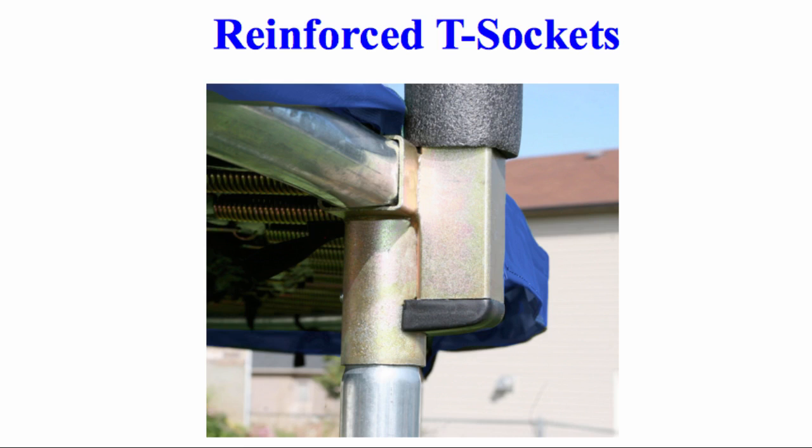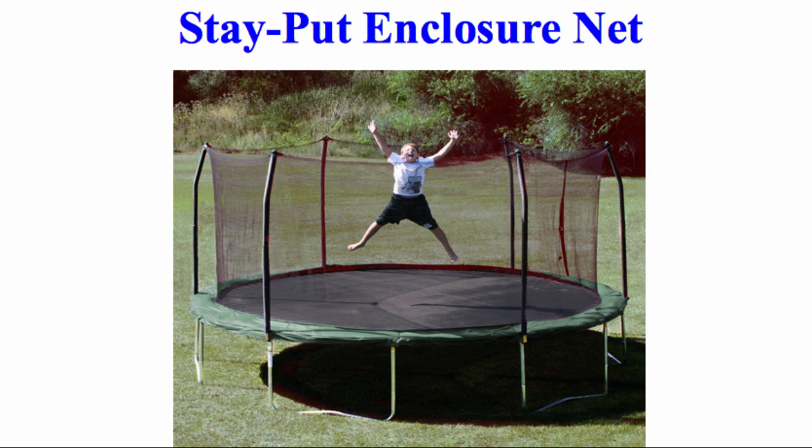Its reinforced T-sockets stabilize the upper enclosure frame to the trampoline frame and prevent structure twisting. They have a stay-put enclosure net that interlocks to the jumping mat by using a patented button hole feature, attaching the enclosure netting to the jumping surface at each V-ring, eliminating gaps.